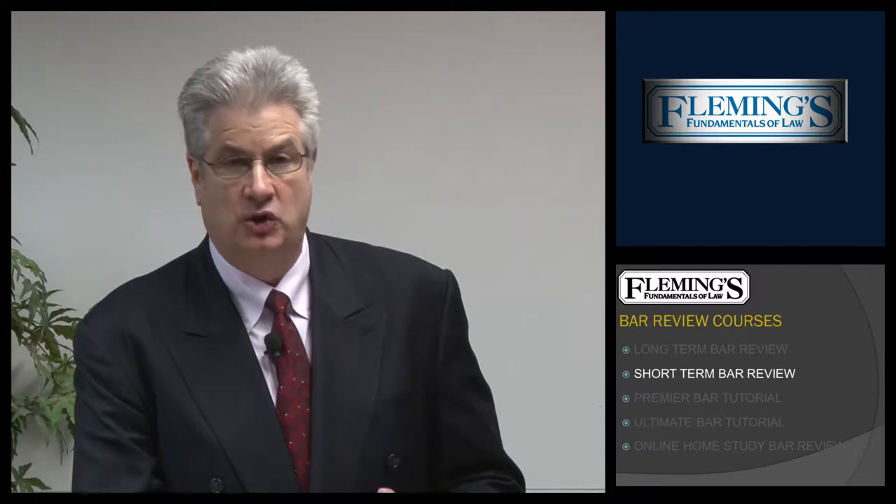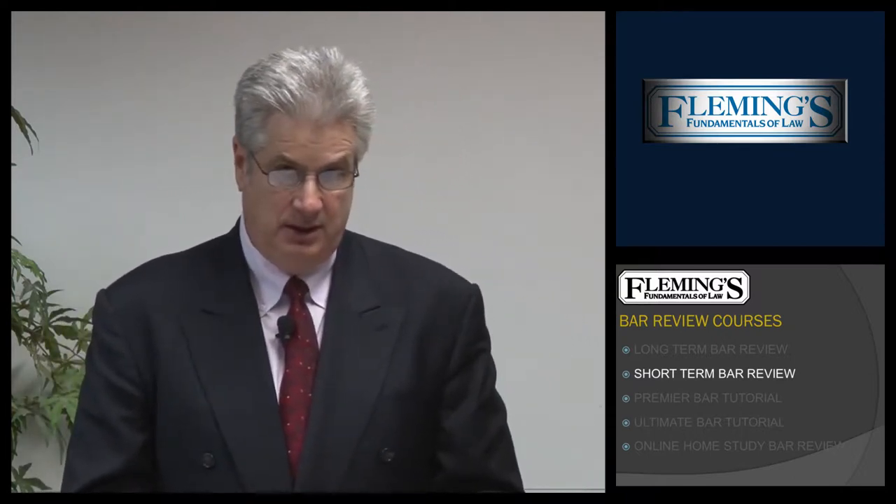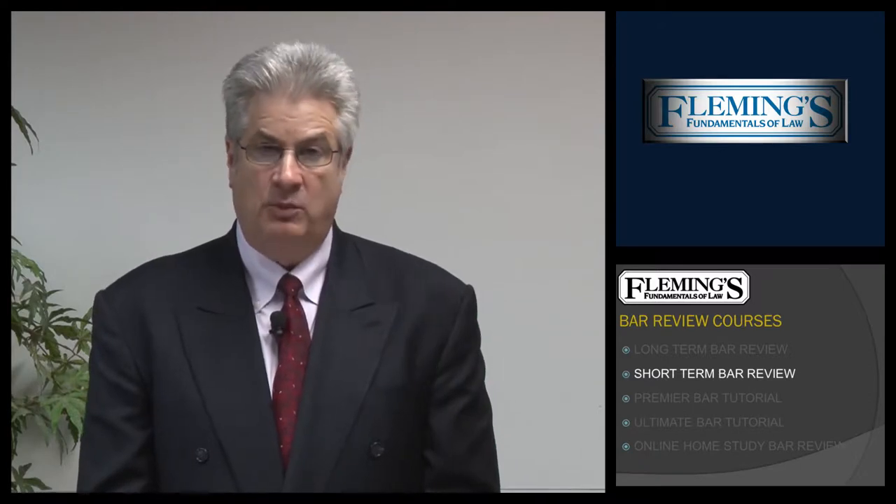Most students who take our Short-Term Bar Review are students who tend to do better under short time periods — I call them crammers — and they will take the course after they graduate, either in December for the February Bar or in May for the July Bar. That class meets on Saturday and Sunday, along with our Long-Termers, and also on Monday and Tuesday evenings.